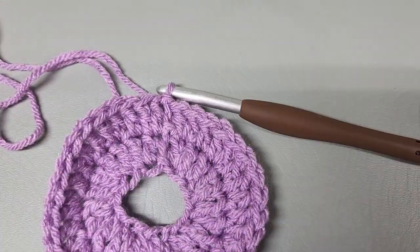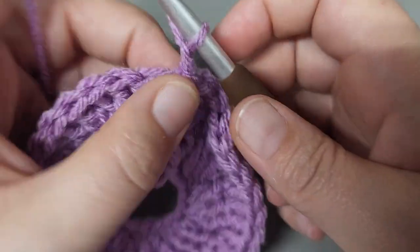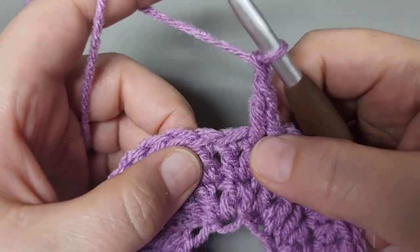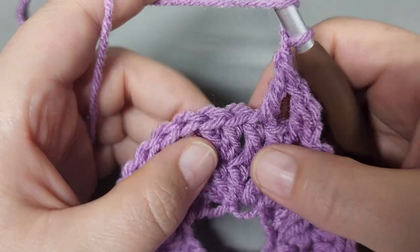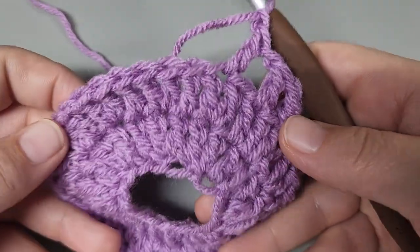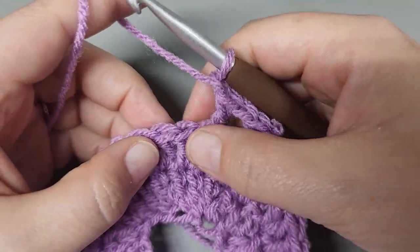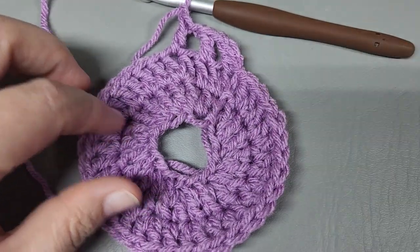Now we are going to start round three - chain one, and double crochet right back into the double that we just slip stitched into. We are going to chain one, then skip the next double, double into that next double, chain one, skip the next double, double into the next double, chain one - and that's what we repeat all the way around. After round three, it is going to start to look like a bowl - it is going to sit like this. Repeat chain one, skip, double into the next all the way around.